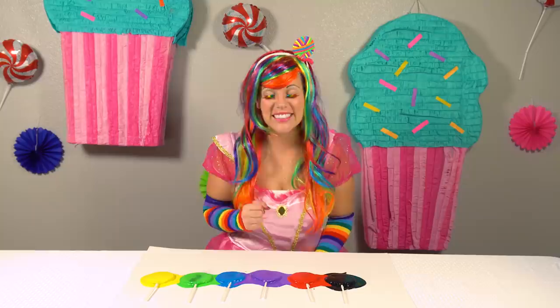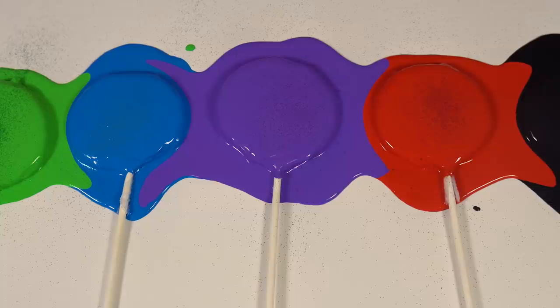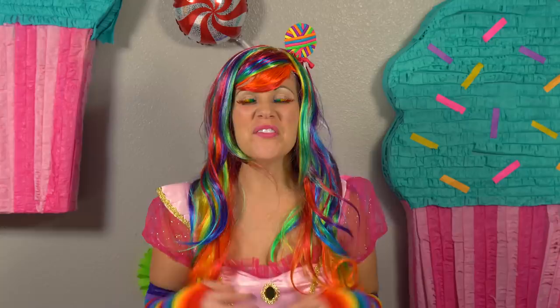Yellow. Green. Blue. Purple. Red. Black. Fabulous. Good job.